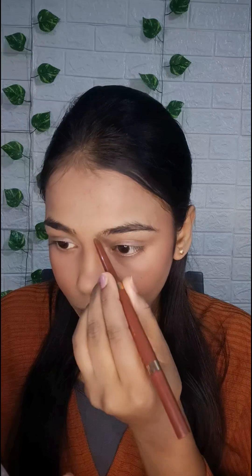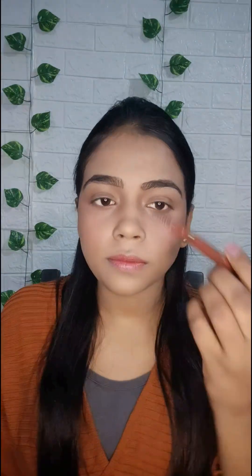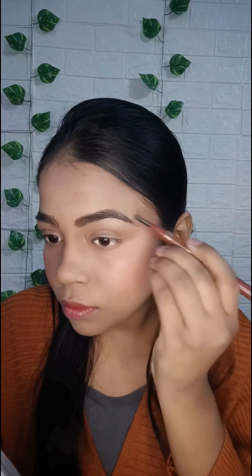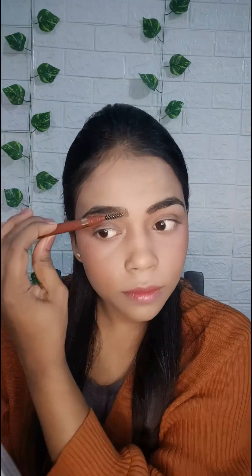Now using eyebrow pencil to fix my eyebrows. I will apply it a little bit. This eyebrow pencil is very good — I have made a review video, so check my channel. There is a brush behind it that you can use to shape your eyebrows. You can see how good my eyebrows look.